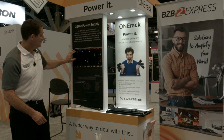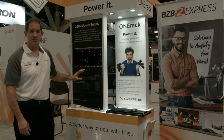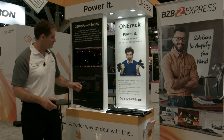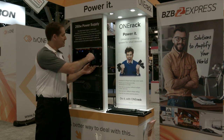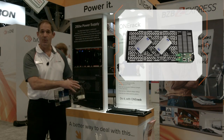OneRack is a modular system that comes in four, five, and six RU units. It allows you to modularize all the products you have in a small DC form factor. For example, a simple Netgear router mounted to a TV1 module plate.